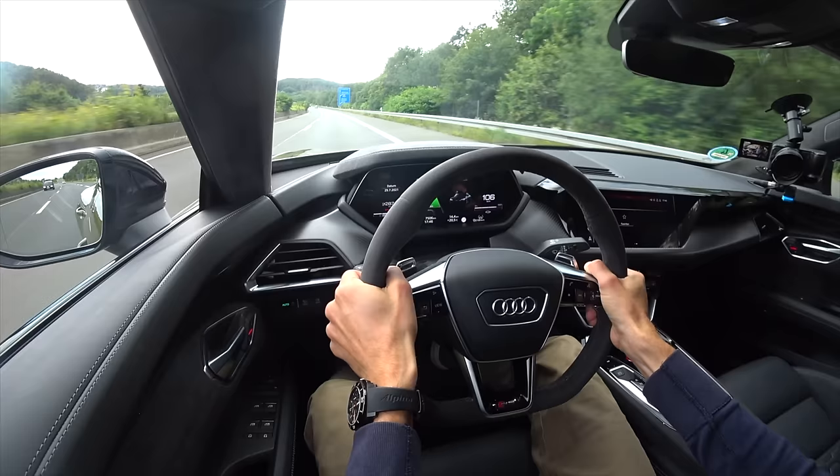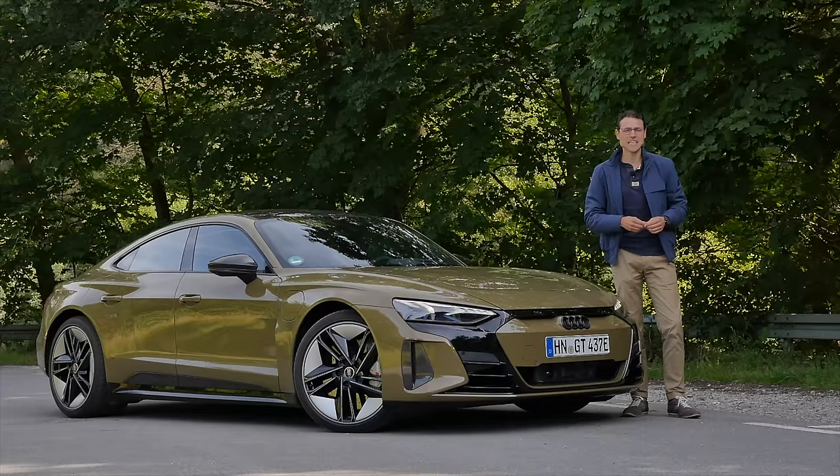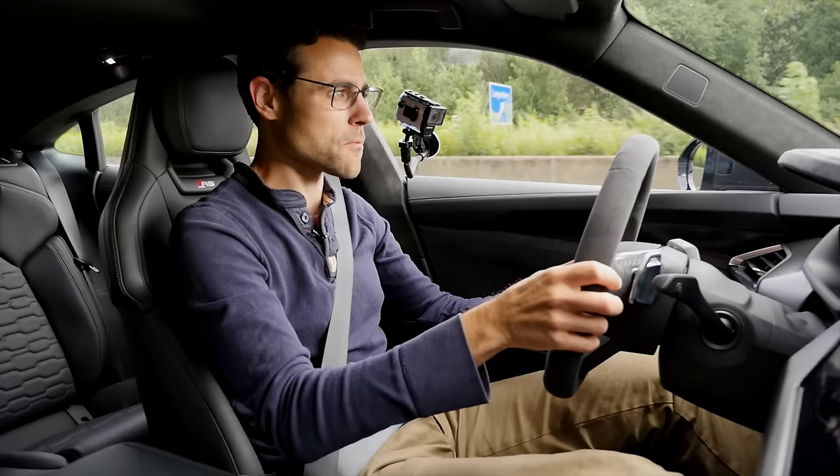Today, I'm taking one of the hottest EVs out there on the German Autobahn for a high-speed test — the Audi e-tron GT RS — in 4K, full screen, and full length. Let's go!